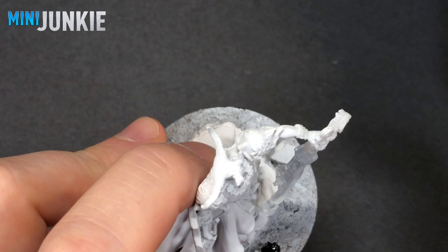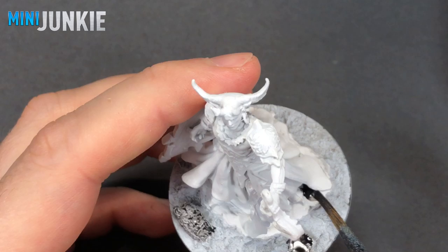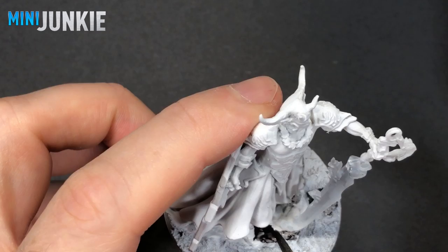We're going to start out with some Basilicanum Gray — really basic, we're just going to paint over the rocks. There are two rocks I added, and then he's standing on a platform of rocks, so I just went over all of that with Basilicanum Gray without any thinner.